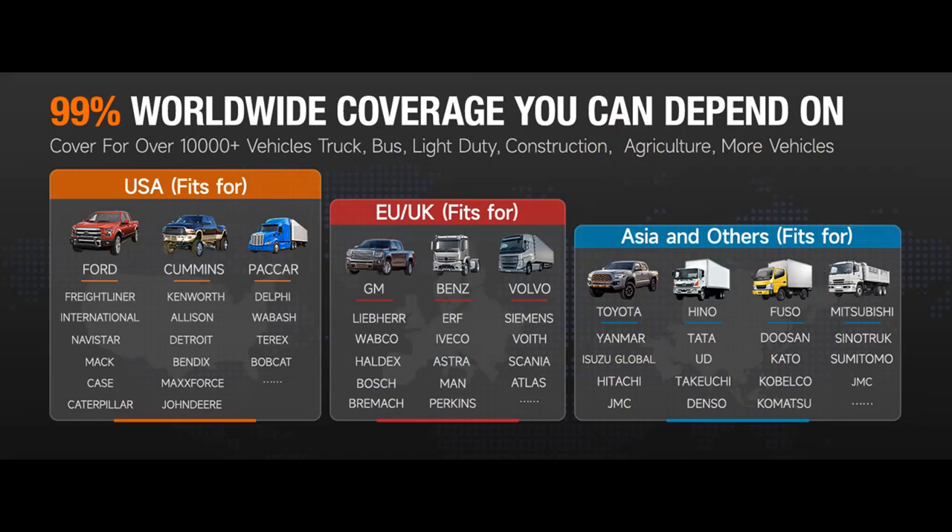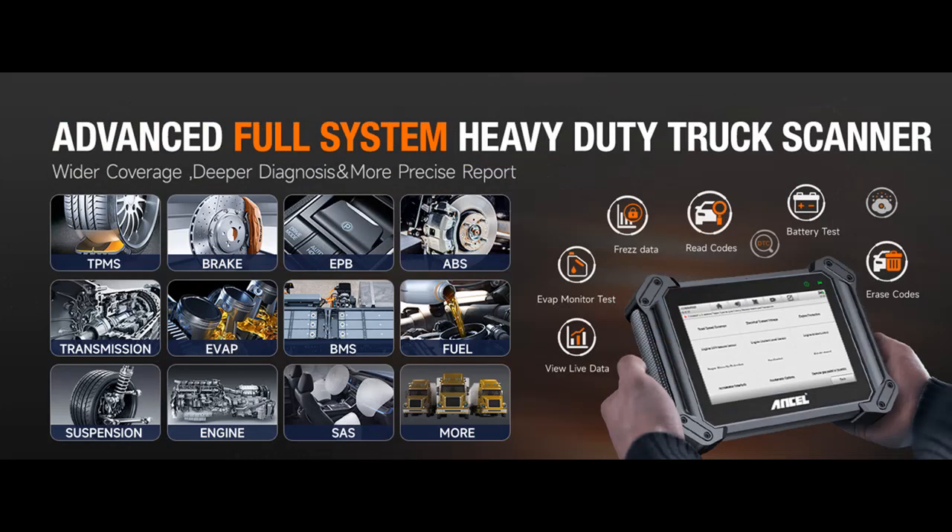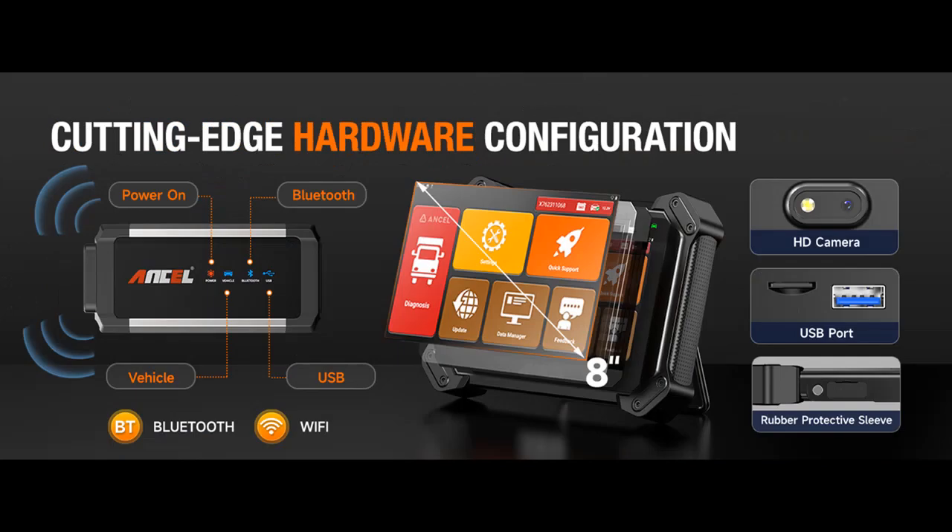In addition to its extensive diagnostic capabilities, the V6HD also offers convenience features such as wireless operation, data printing, feedback/reporting, and email functionality. With two years of free updates included, users can stay up-to-date with the latest vehicle models and software enhancements.